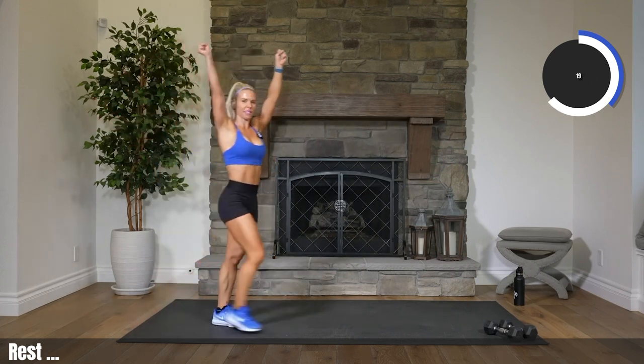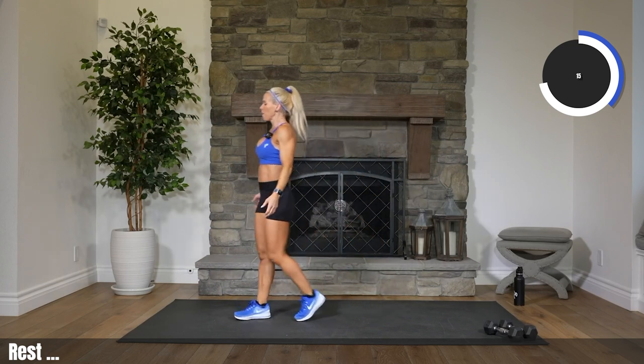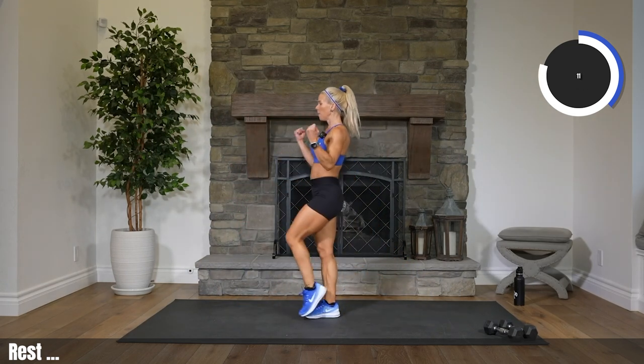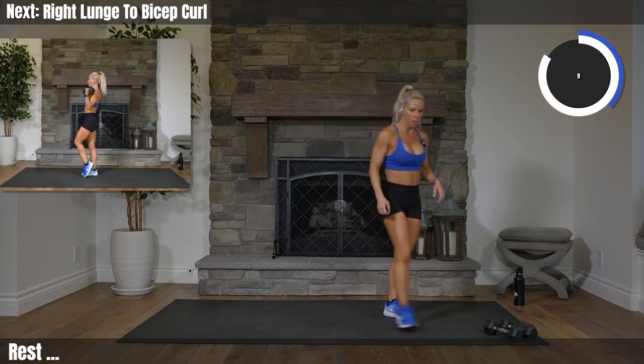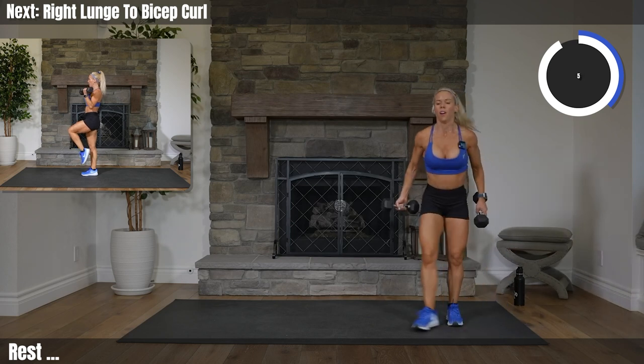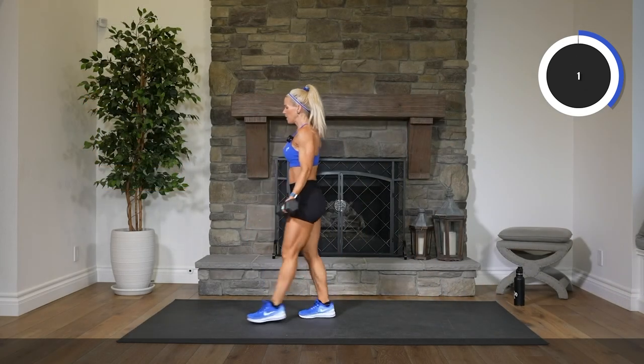Grabbing our weights this time. Right leg only, lunging back, bicep curl. Here we go. Eight seconds, grab those weights, get ready. Let's start on time. Four, three, two. Let's do it. Round two.